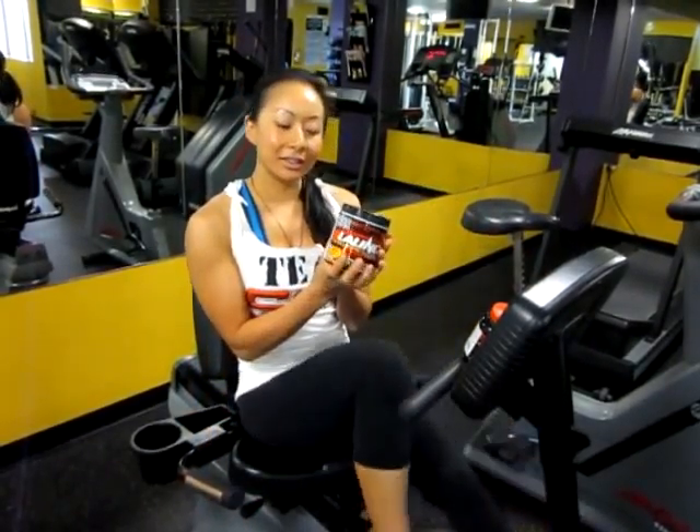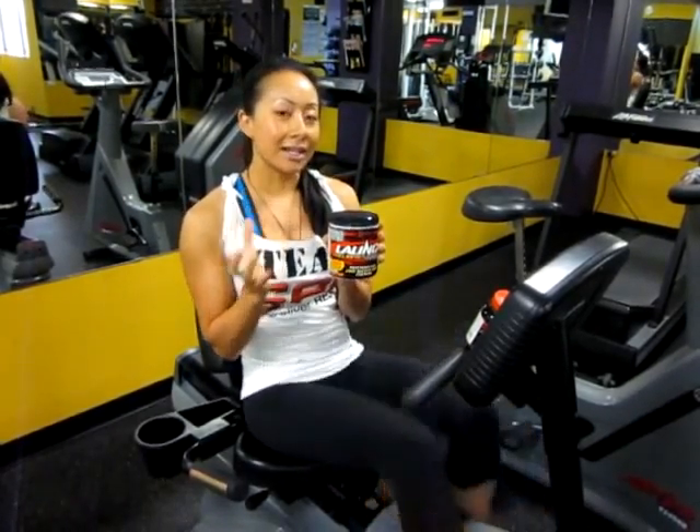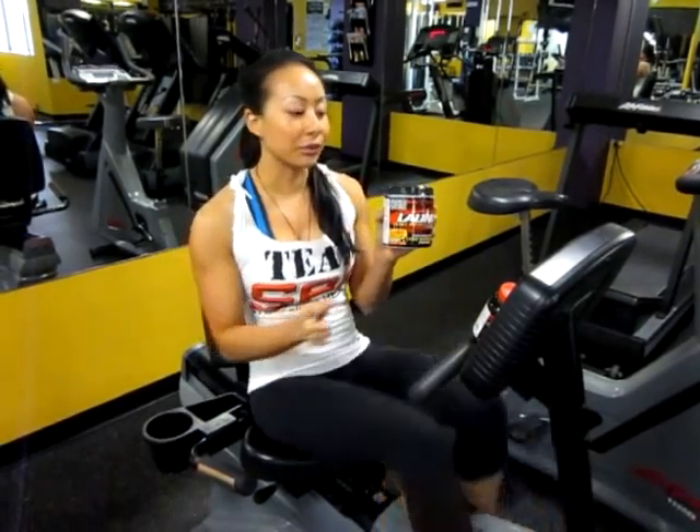Today for supplements I am going to use Launch, which is an awesome pre-workout formula. It has a little bit of creatine, it has also geranium oil, tyrosine, and these ingredients enhance your mental focus and concentration, so it's great for a powerlifting technique when I'm doing my squat today.